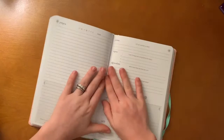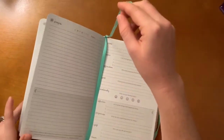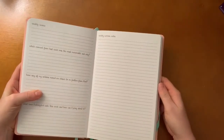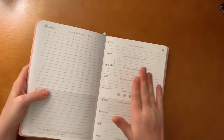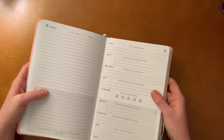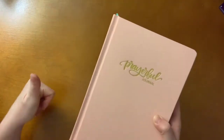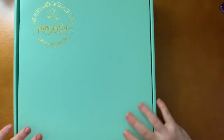I'll be honest — I didn't think I would love this as much. I have a lot of notebooks and have been collecting them since I was young, but I have never seen one like this. I think this is going to be so helpful for me in my prayer life with the Lord. I can already think of a friend who would really benefit from one of these prayer journals. This already gets a huge thumbs up — way to go Prayerful Journal!